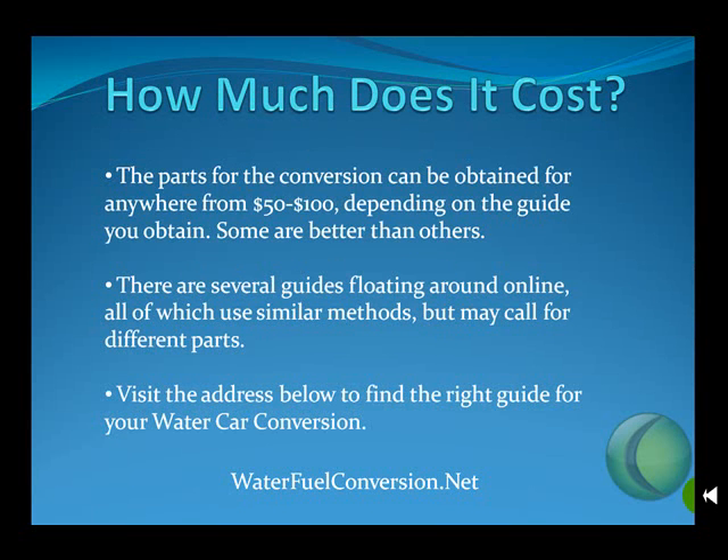How much does it cost? The parts for the conversion can be obtained anywhere from $50 to $100, depending on the guide you obtain. Some guides are better than others. There are several guides floating around the internet, all of which use similar methods, but do call for different parts.